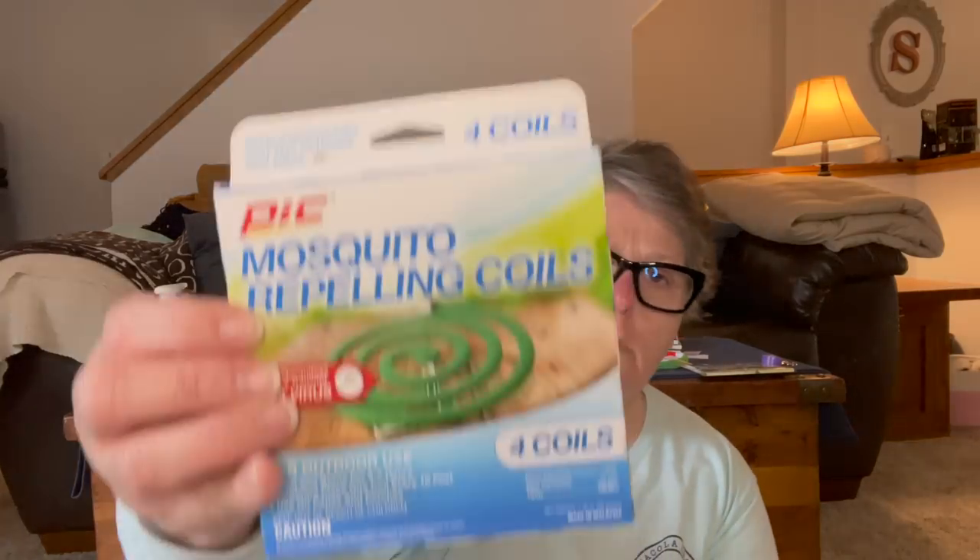For the outdoors, I got some mosquito repellent coils. I think it was Theoni on Thrifty Divas that picked these up and said they work pretty well. I definitely get mosquito bites a lot and this comes with four coils, so there are eight total. Each coil burns five to seven hours outdoors — place one coil every ten feet, use on patios and porches. I don't think I'll be outside in the early evening more than eight times, and I'll take them to the beach or on vacation. I'm going to try them — they also had the big incense stick style at my store but I thought I'd try these this year.